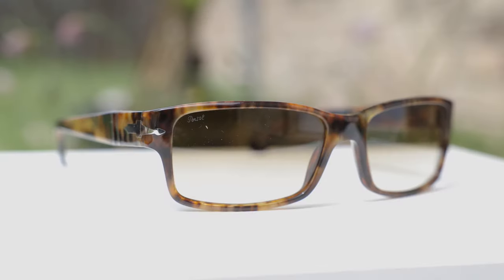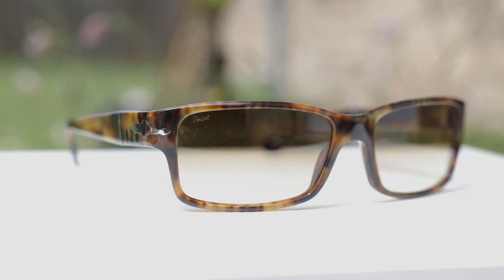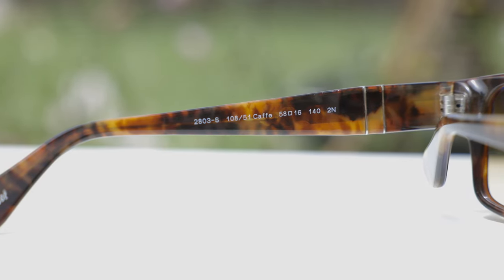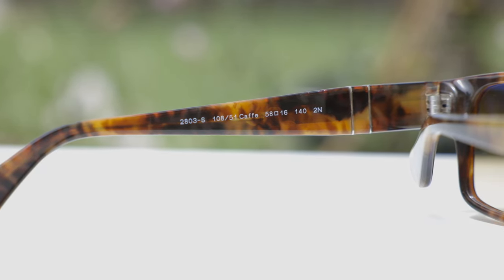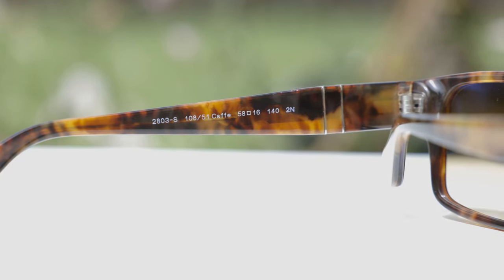These are going to be much more comfortable than a pair of Ray-Ban Wayfarers, for example. The colorway of these frames is Persil's Café frames. For those who don't know, café is spelled a little bit differently in Italian, but it means coffee. So these are basically Persil's coffee frames, and I can definitely see that beautiful coffee-looking color here on these beautiful acetate frames. It really does look nice, and I completely understand why they named it café.